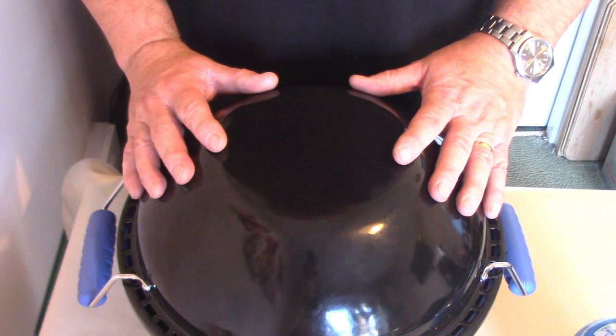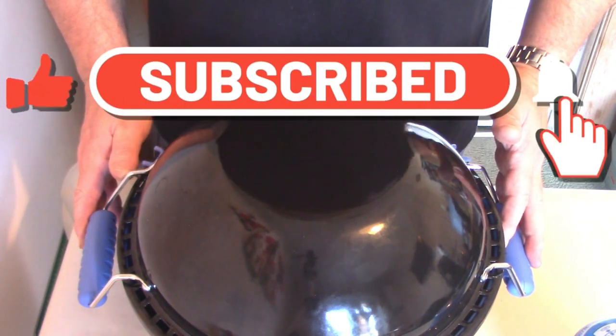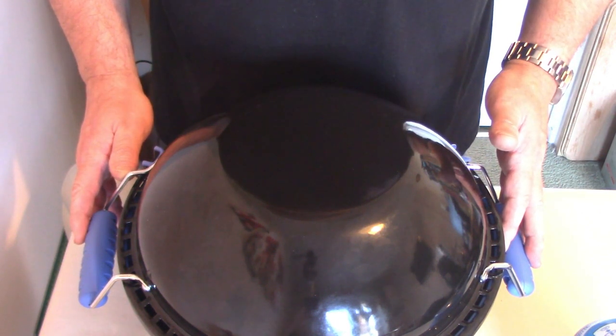Thanks for watching. Please like, share, subscribe, and hit that notification button for future videos coming very soon. Thank you and goodbye.